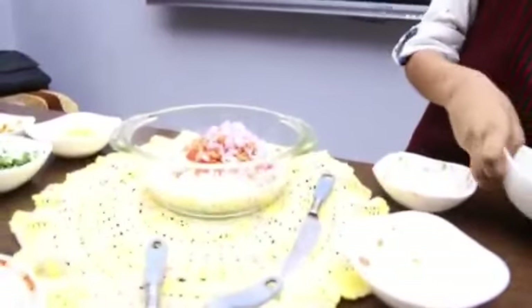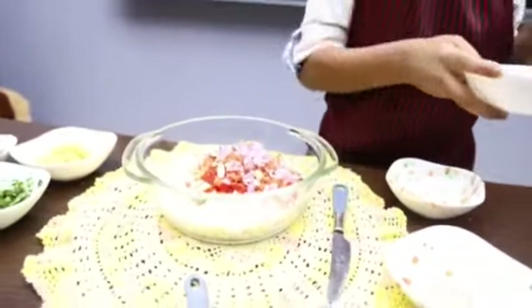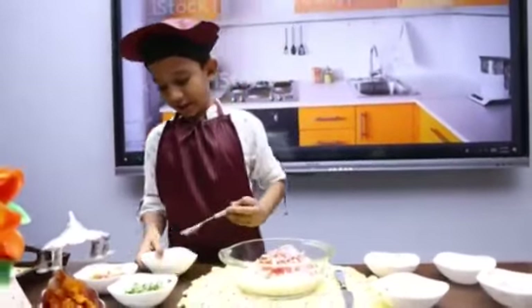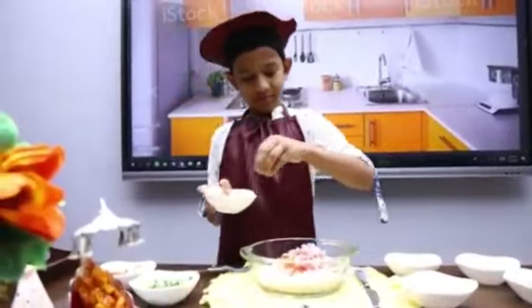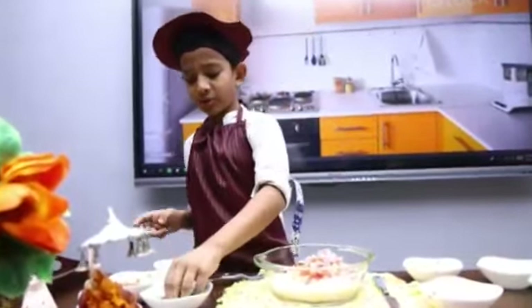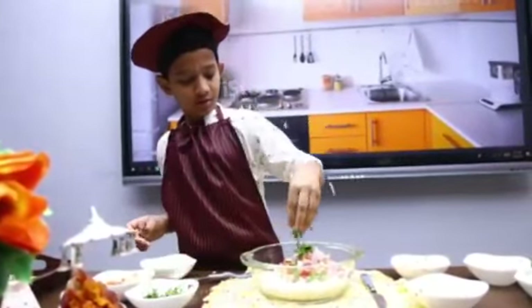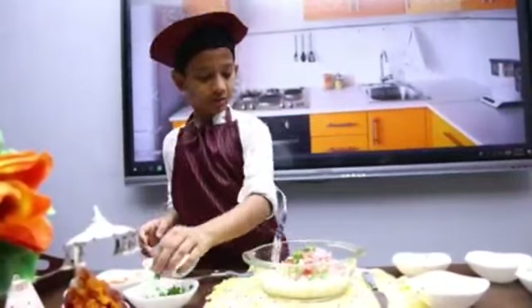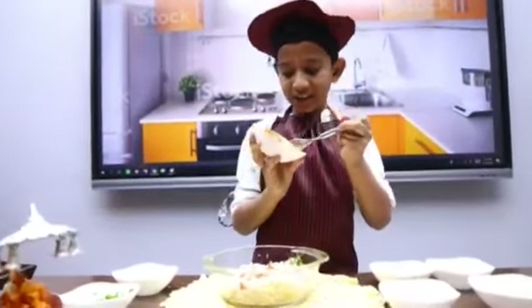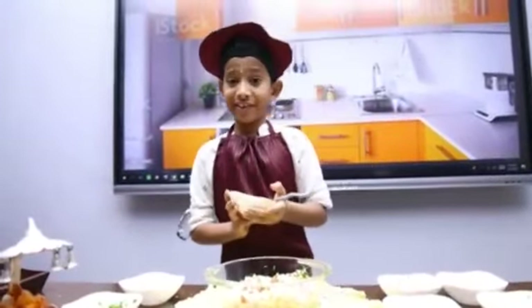And add some nuts. And add some shell. And add some cotton beer. Add some sauce.